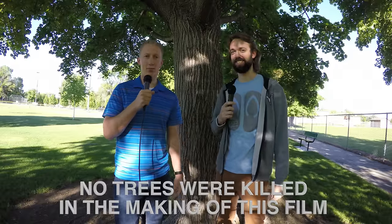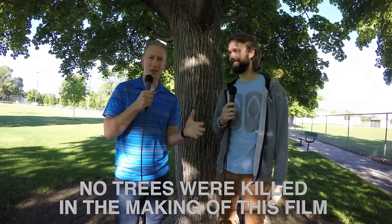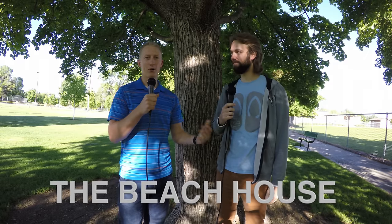Thanks for watching. Don't worry — no trees were harmed in the making of this film. This one may be injured a little bit, but they'll recover. Full recovery. And I want to thank Michael here from the Beach House — that's his YouTube channel. They've been doing family vlogs for about a year and a half now.